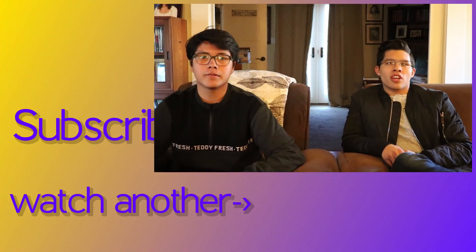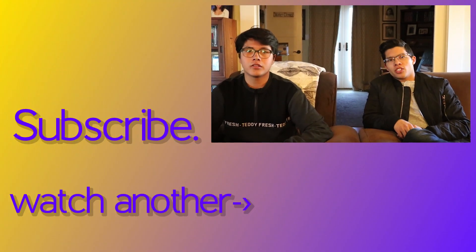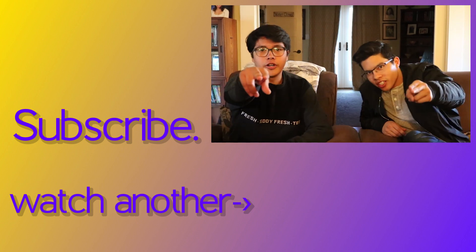Thank you guys for watching. If you liked the video, hit the like button if you haven't already, and hit subscribe. If you have any suggestions, leave them in the comment section below. Follow us on Instagram — link is in the description. And tune in next week to see what we're in search of.